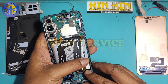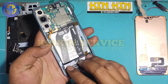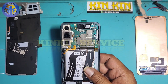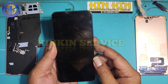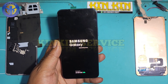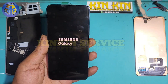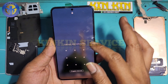Di sini saya ganti LCD baru original resmi dari service center Samsung — bukan KW, tapi resmi dari service center Samsung. Saya coba nyalakan, dan green line atau garis pun hilang teman-teman. Solusi paling tepat itu hanya ganti LCD. Keawetannya, asal pemakaian standar dan tidak sembarangan update sistem, nantinya banyak amannya.